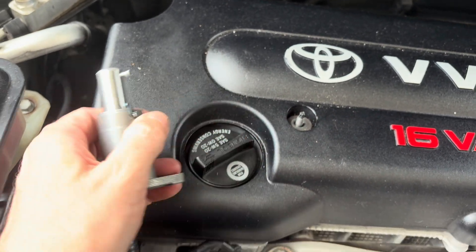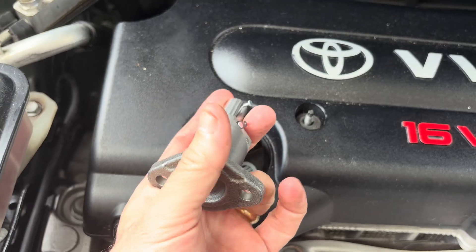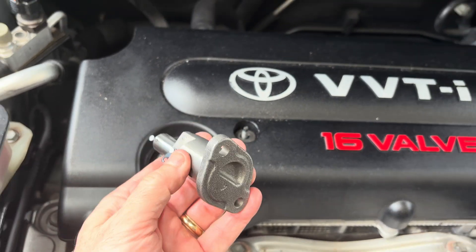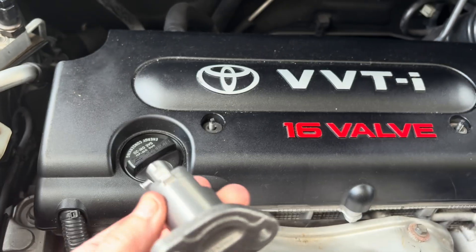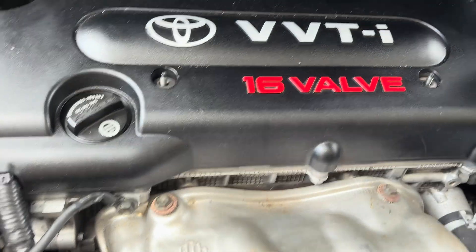If you're getting a rattling sound it could be your timing chain tensioner, so we want to get that out. I'm going to show you how I'm doing it because the manual doesn't really give you the details on how to get at it. This is a new one and step one is you want to remove these two nuts.